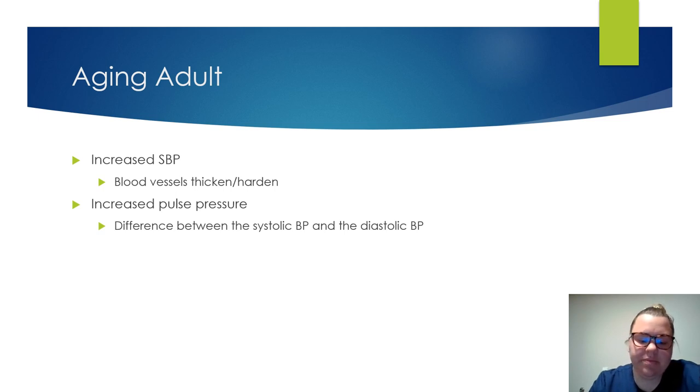If you got a reading of 165 over 132 — that's a high blood pressure — the pulse pressure would be 33. You want to have at least the 40 points. With older adults, they're going to have that increased pulse pressure, so their systolic and diastolic will be a little bit closer together.